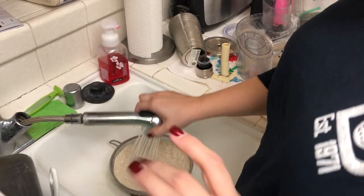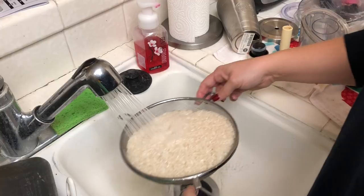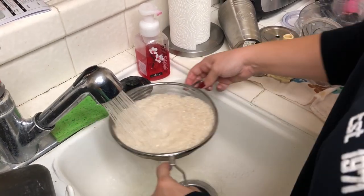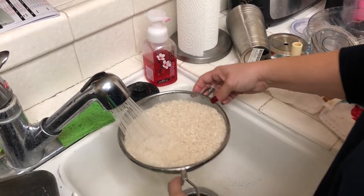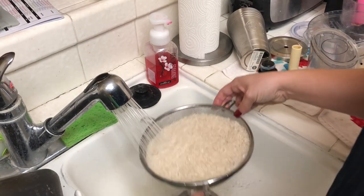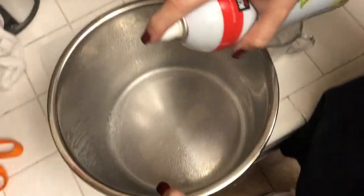I've done this recipe one other time and it turned out perfectly, so I thought I'd videotape it this time. I'm sure you don't have to rinse — this is just something I wanted to try to see if it would improve the fluffiness, and it did seem better. I'm going to spray the inside of my instant pot because last time the rice did stick. When cooking white rice in the instant pot, you want to do one cup rice to one cup water.